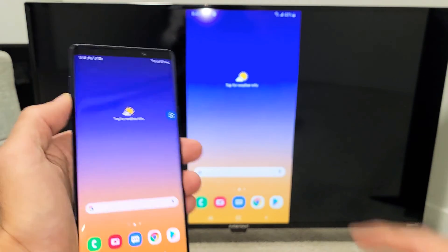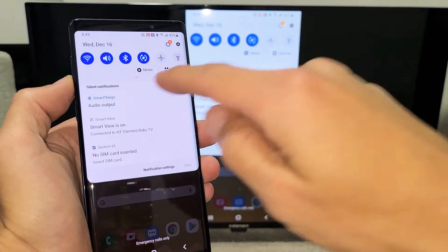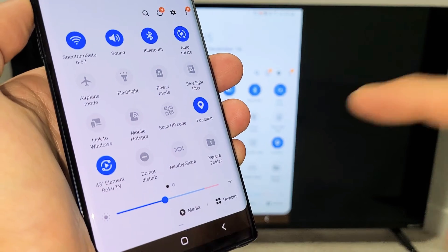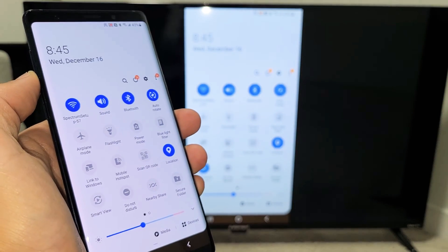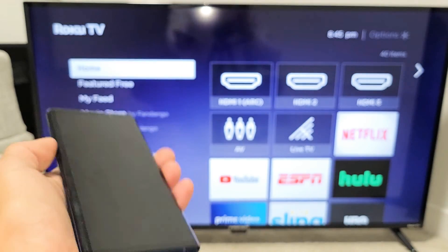If you guys want to go ahead and disconnect, just slide down notifications again. Then slide down again where that little horizontal line is. Before it said Smart View, but now it says the name of whatever TV you're connected to — mine says Element 43-inch Element Roku TV. So to disconnect, just uncheck that, give it one second, and there you go. You guys are back in business.